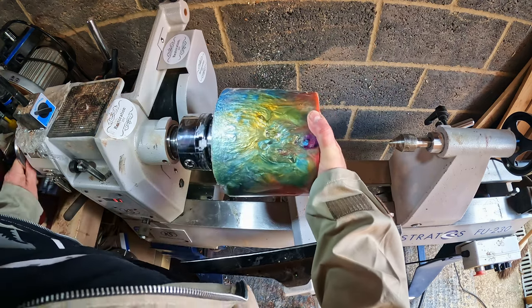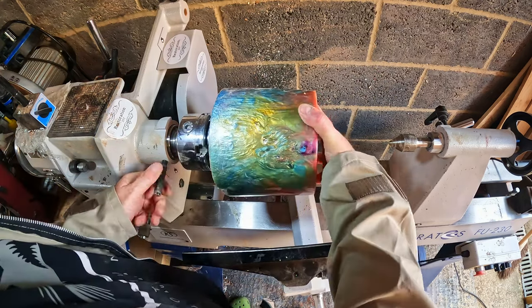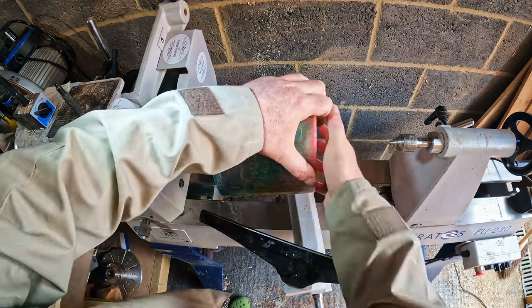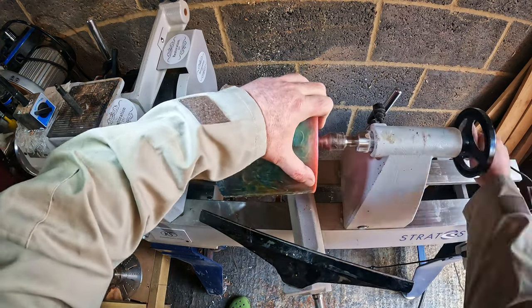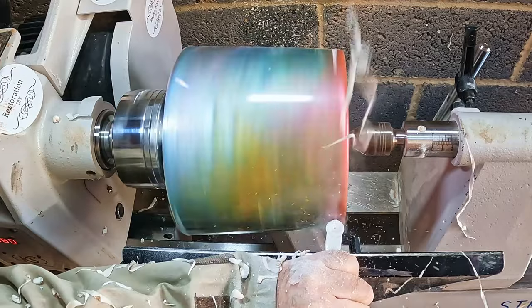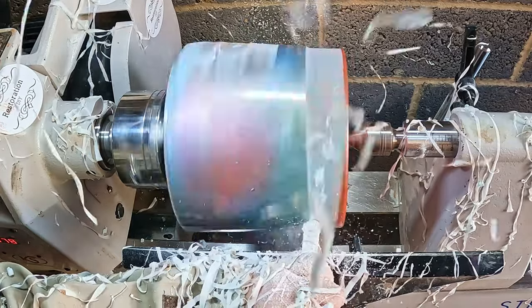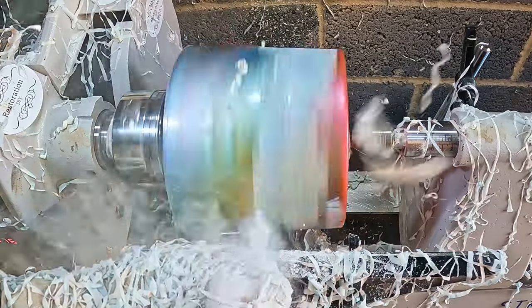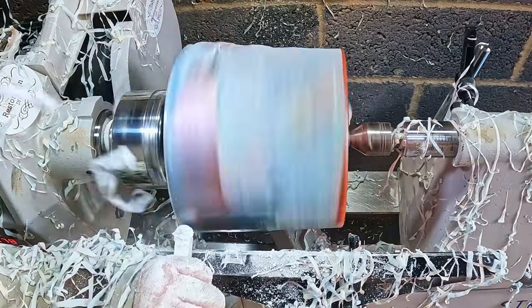I fixed the blank to the lathe using a woodworm screw and held it securely in place with a tailstock. With that done I turned the lathe up to around 800 rpm and began turning. As before with my other lathe projects, the first thing to do was get the blank round and balanced - for this I used the Easywood Tools full-size finisher fitted with a negative rate cutter.